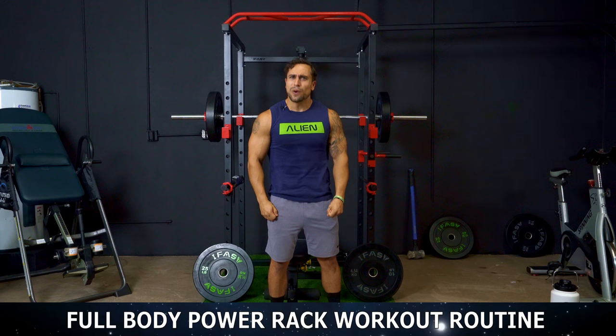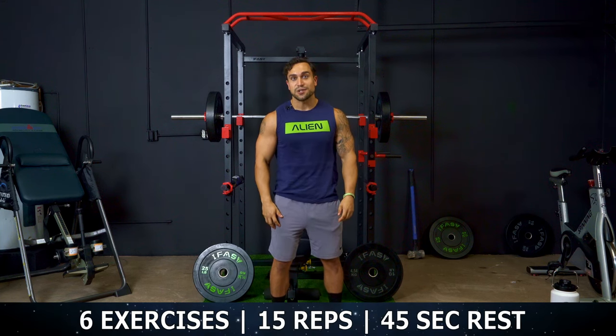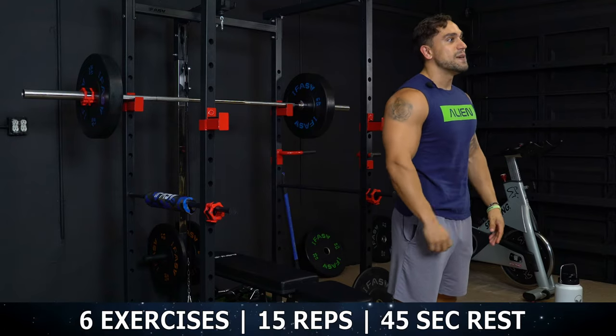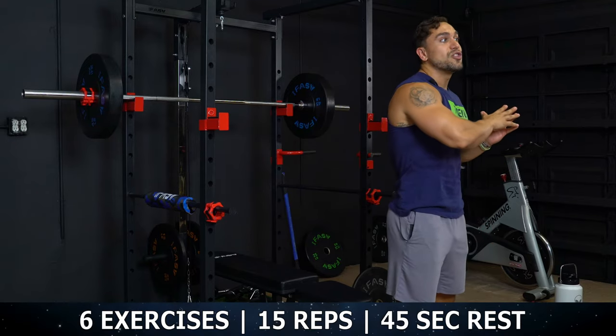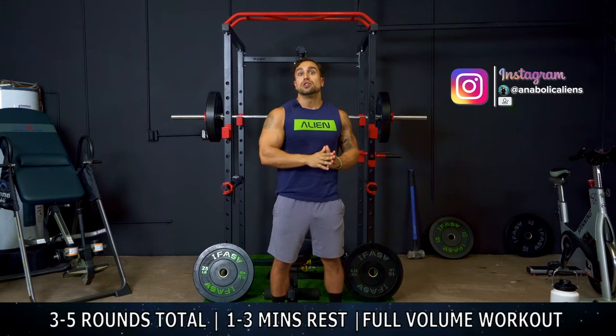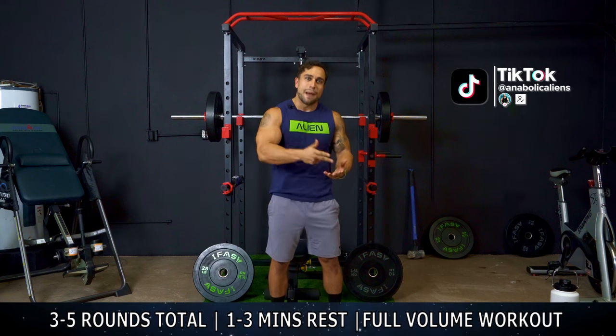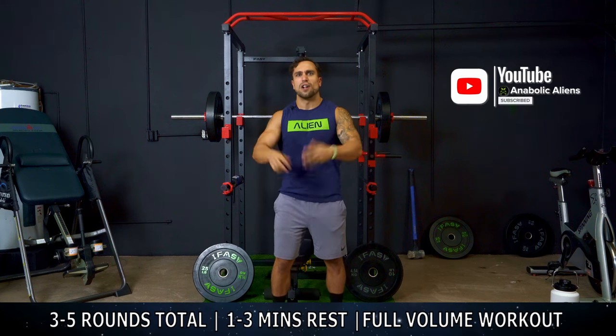Alright aliens, so we're going to be going through 6 exercises, doing 15 reps on each exercise and resting 45 seconds in between each exercise. Once you get through all 6 exercises, that is considered one round and you can do 3 to 5 rounds resting 1 to 3 minutes in between those rounds depending on your experience level for a full volume workout itself.